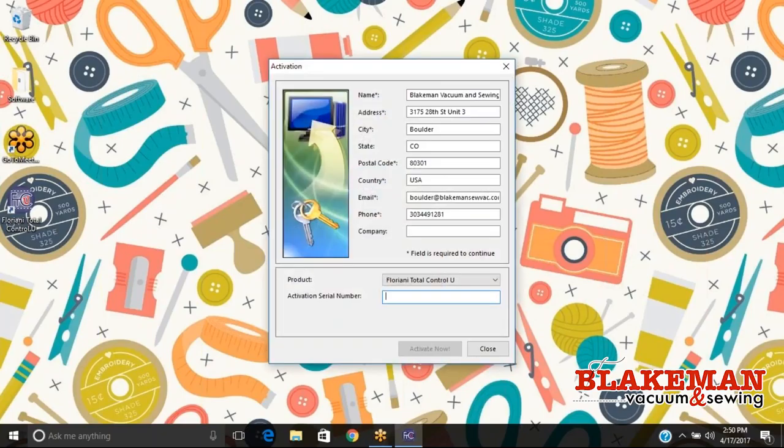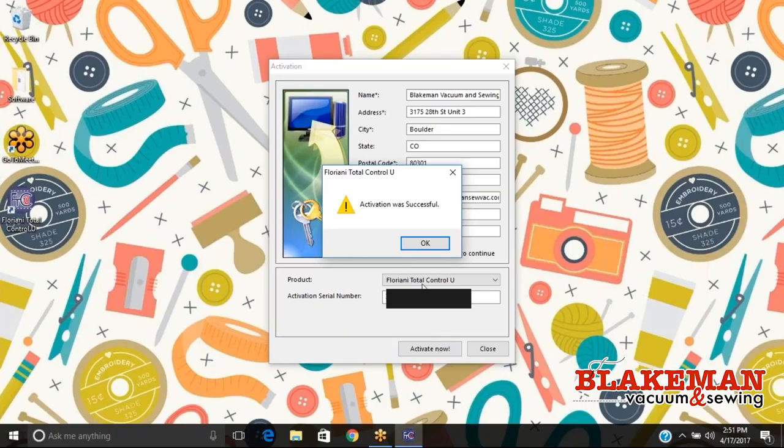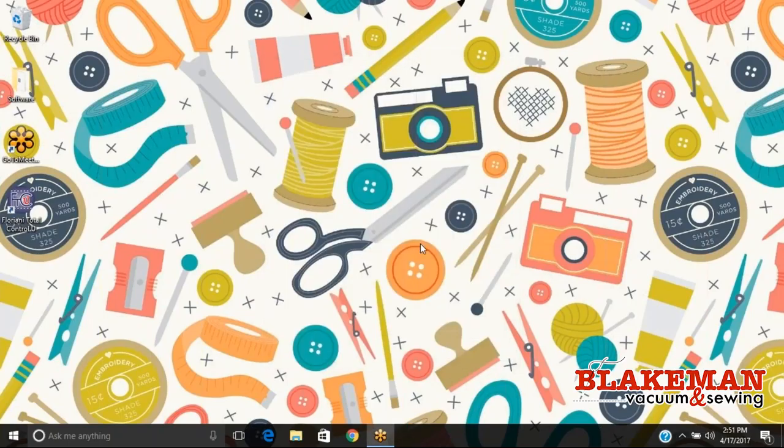You're going to get this prompt and when it pops up for you, all this information is going to be blank and what you want to do is fill out all the information — your name, address, and so on. On the inside of your case that came with your disc, you're going to see a little sticker that says serial number. After entering your information, make sure the product says Floriani Total Control U, and then with your caps lock on enter your activation code — make sure you put dashes in. Double check everything is correct, then hit activate and it's going to say whether it was successful or not. If it wasn't successful you may have entered it incorrectly. If it's successful, hit okay and it's going to open up our software.